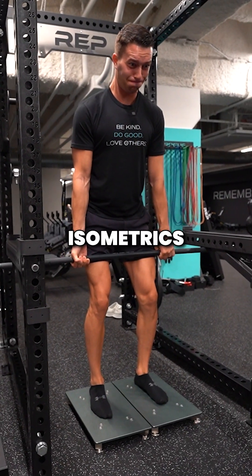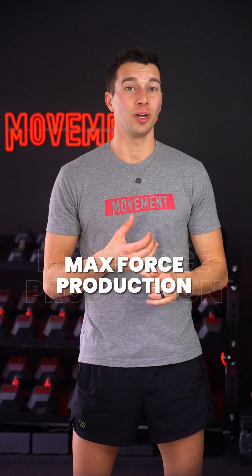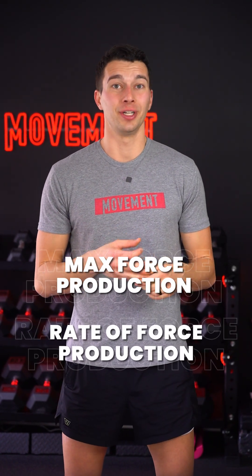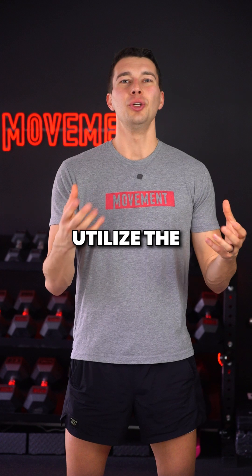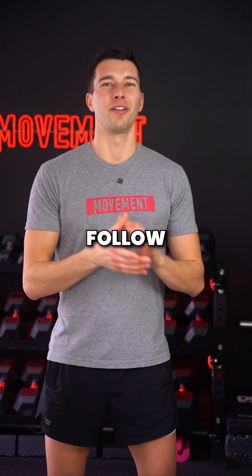Three to four second maximal isometrics like the mid-thigh pull can be great for building max force production and even rate of force production in a safe and controlled way. Utilize the right amount of each muscle contraction for your goals. Follow for more training tips.